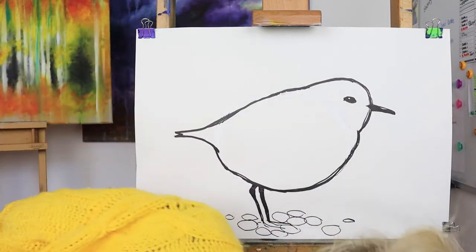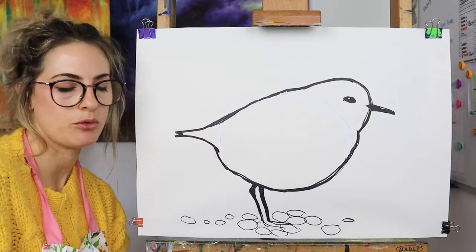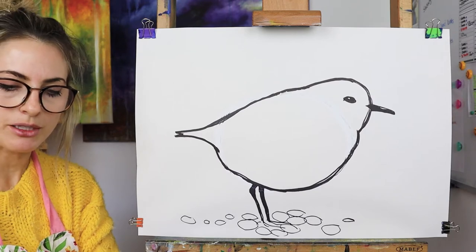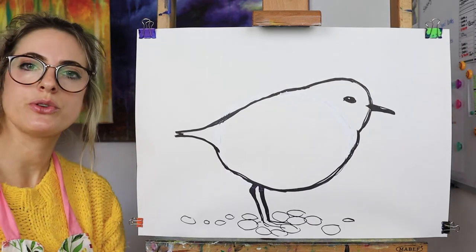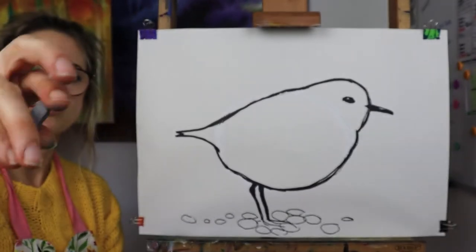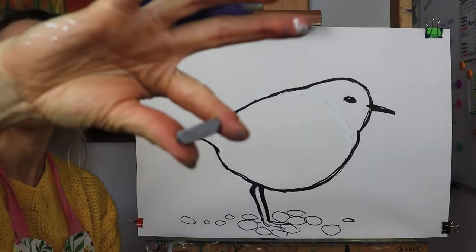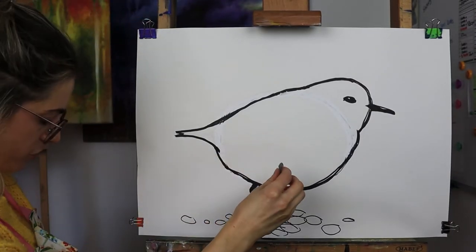Oh, I've lost my lid! So once we've done that, we're going to start to colour in. Get ready with the chalk — these are my chalks. I'm going to get a grey. If you don't have chalk, as long as you've got a grey of some sort, I'm going to draw a line.